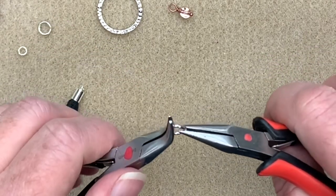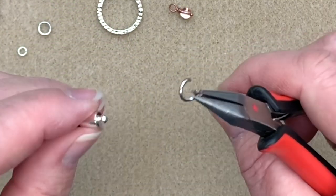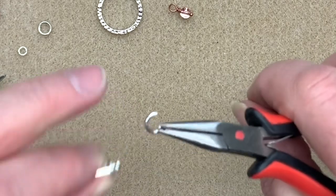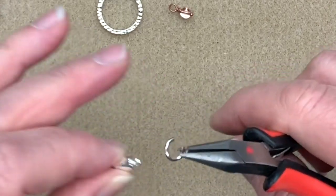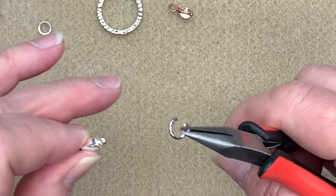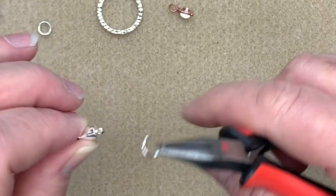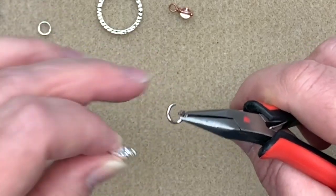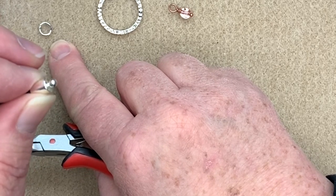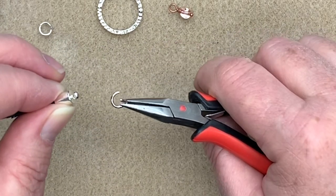Now let's assemble the piece. I'm going to take one of my large jump rings, open it up, and place it through the tassel. One problem you can encounter is that these are heavy jump rings and this is a smaller hole — it's a tube form and the jump ring is round, so they can work against each other. The two jump rings in the kit are the same size but can be tiny bits different, so if you're struggling with one, try turning it over or try the other one.